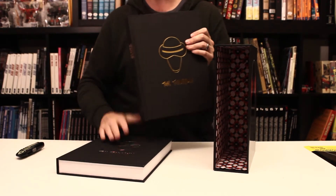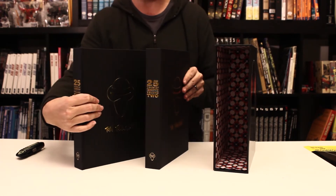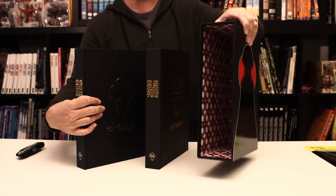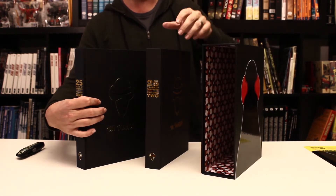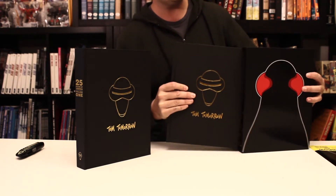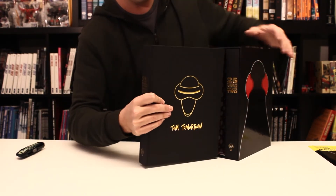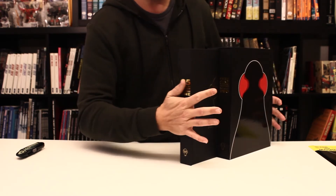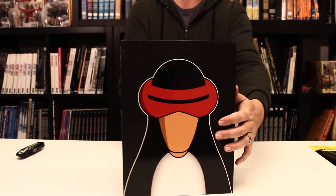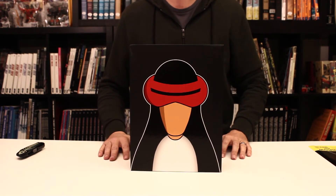So we've got the two books — two immense individual hardcover books — which of course go in the very sturdy, heavy-duty box here. Let's go ahead and put them back since we want to put them on the bookcase nice and organized. And that's 25 Years of Tomorrow by Tom Tomorrow.